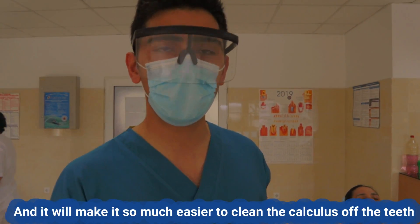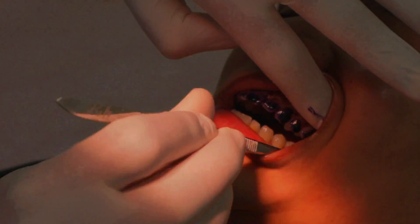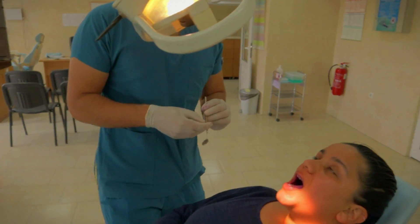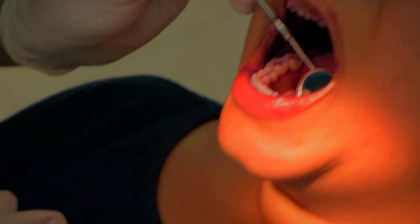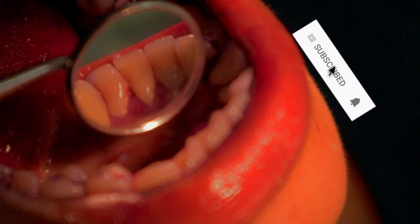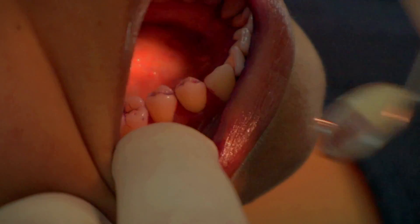I used my forceps to grab a piece and move it all around the teeth, ensuring that I cover all the surfaces of all the teeth in her mouth. I asked the patient to spit out and then I used my dental mirror to check the surfaces of the teeth to find out which places exactly need cleaning. You see the pink between the lateral incisor and central incisor — that pink shade color means that the debris is there that we need to remove. You can see some here on the molar as well.